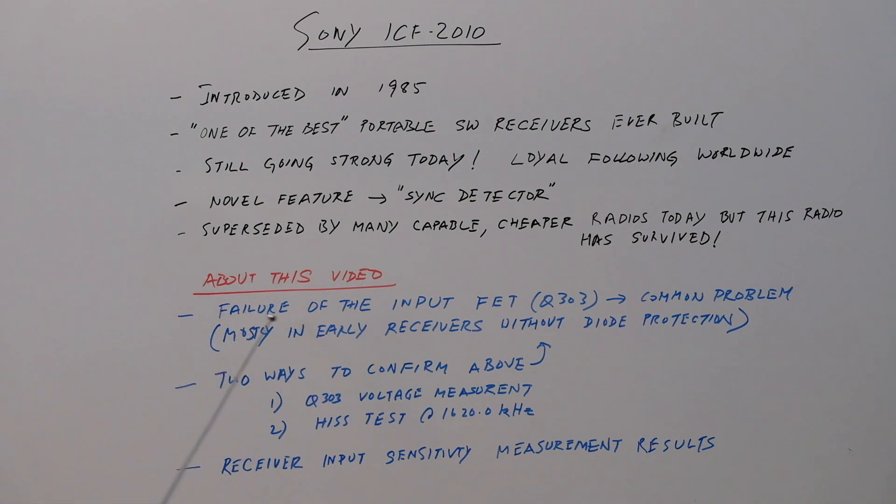About this video itself: I'm going to talk about the failure of the input FET, which on the schematic is called Q303. It's a Sony 2SK152 — a JFET. The common problem is that in some of the early receivers there was no diode protection, so it was susceptible to static electricity damage, and you would basically lose significant sensitivity in the AM band.